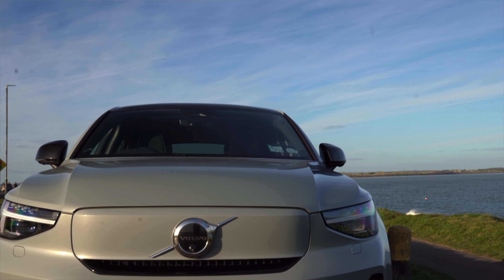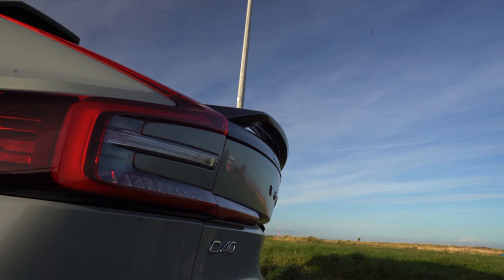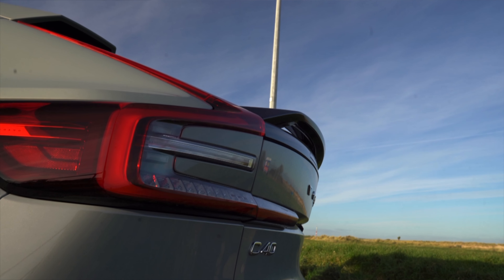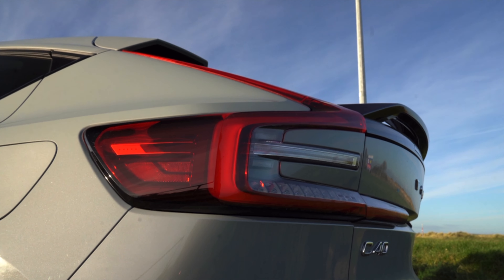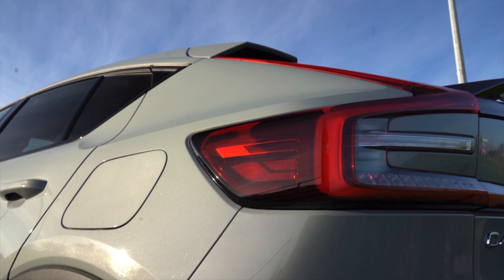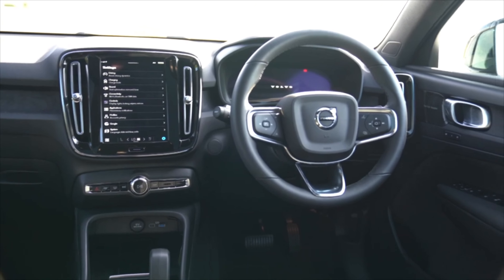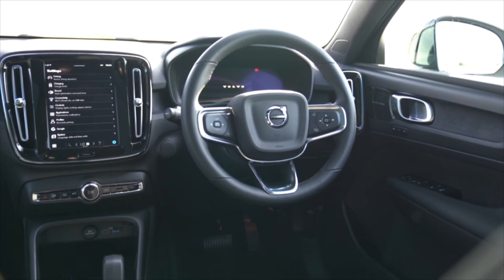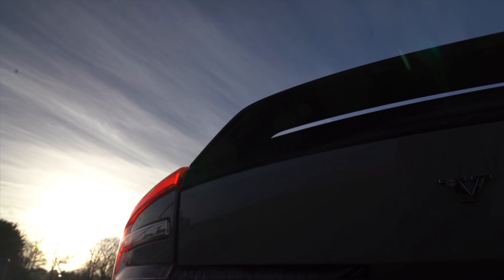Volvo has gone and chopped the roof off its electric XC40 Recharge to create the more stylish C40 Recharge. It shares a lot with the XC40 Recharge including its all-electric powertrain. The C40 Recharge is 2.2 tonnes however, which is a hell of a lot of weight. It may not come as a huge surprise as it's a crossover, but it's an electric crossover and EVs tend to be heavy anyway due to their batteries.